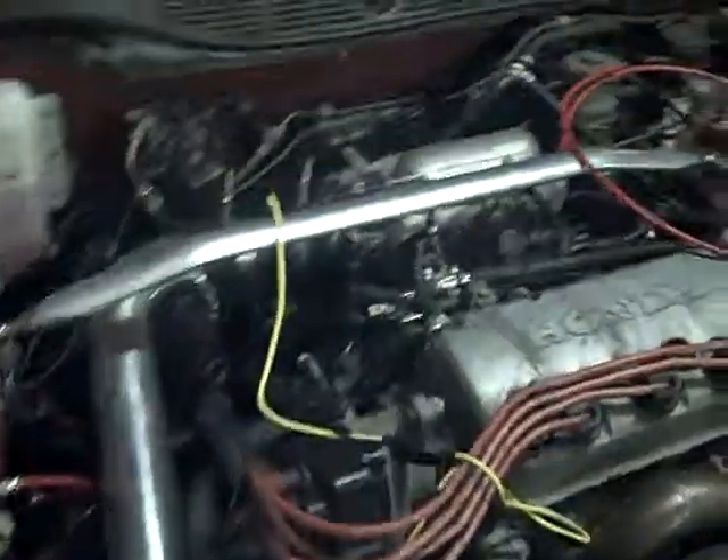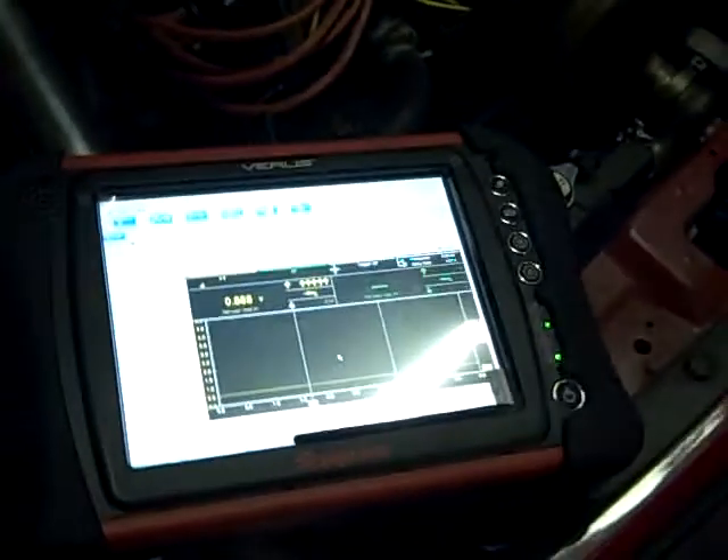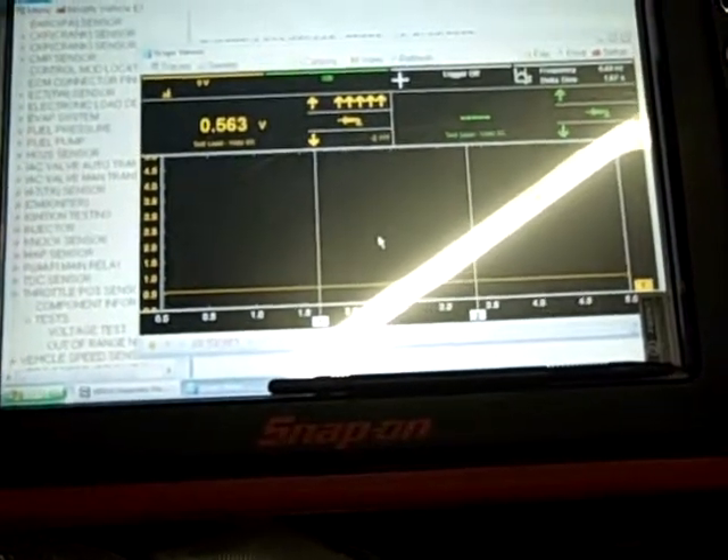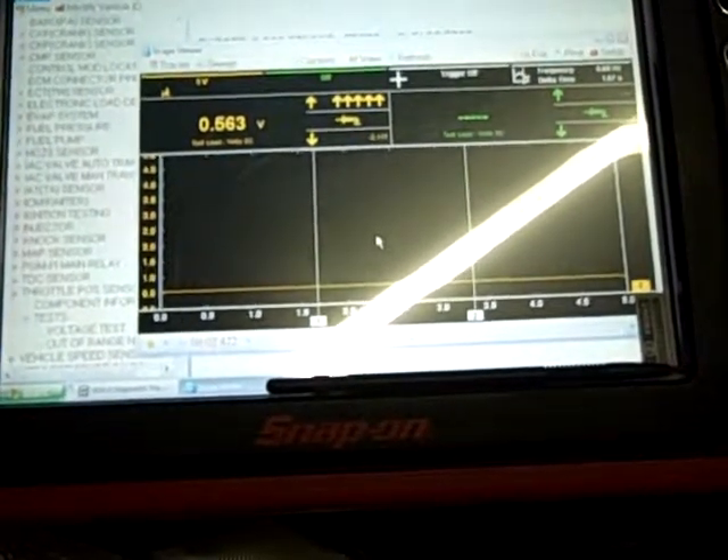We've been having problems with the throttle position sensor — we've actually put a new one on. What I want to show right now, with the factory computer at rest, the vehicle is sitting at 0.563 volts.